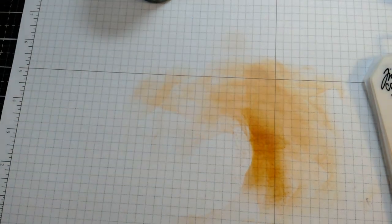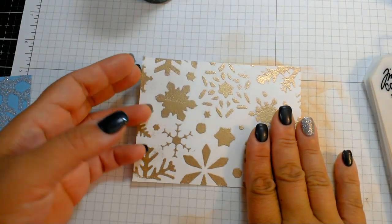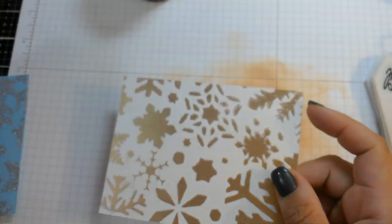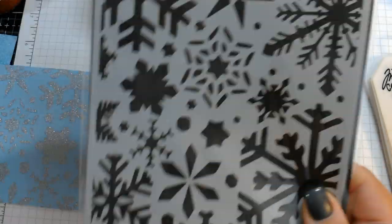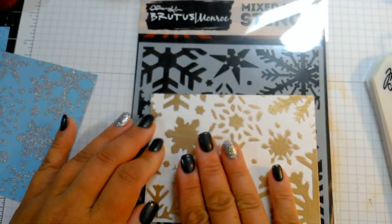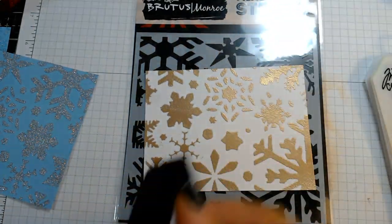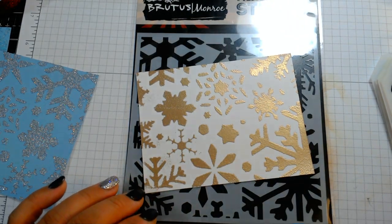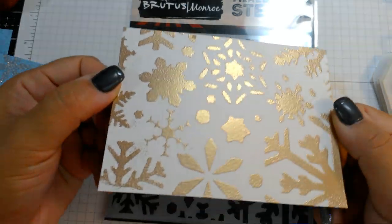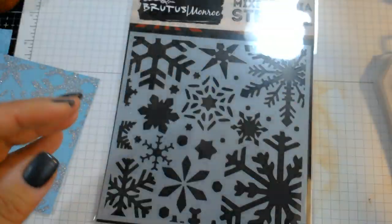For a sparkly look, you can use embossing powder. I took this Brutus Monroe snowflake stencil — new to me this year — placed it on the paper, then took a Versamark ink pad and rubbed it across the stencil. Once I lifted the stencil, I put down gold embossing powder and heated it. It gives a really pretty gold embossed look from that stencil.